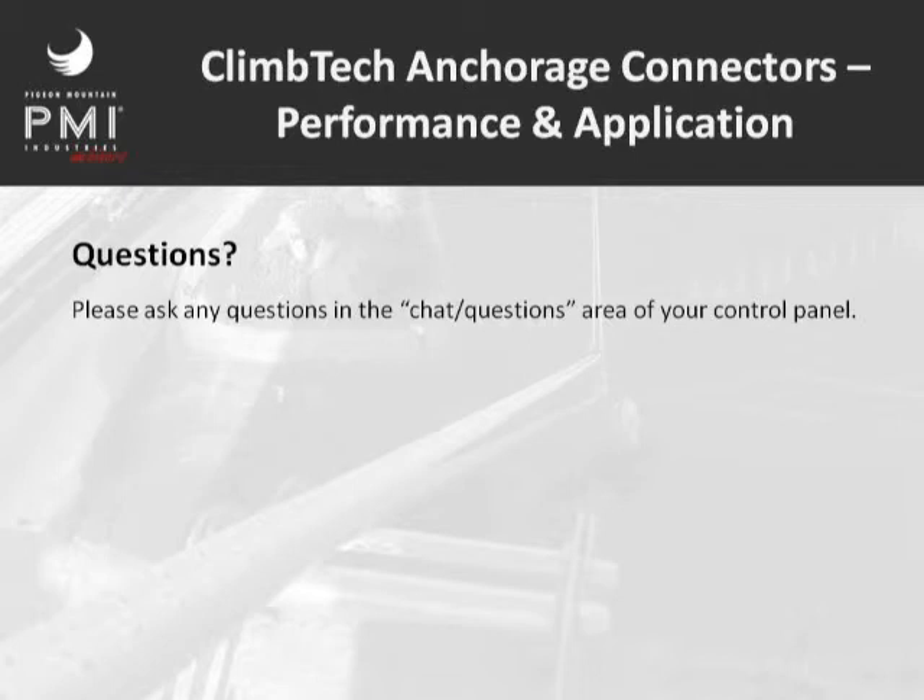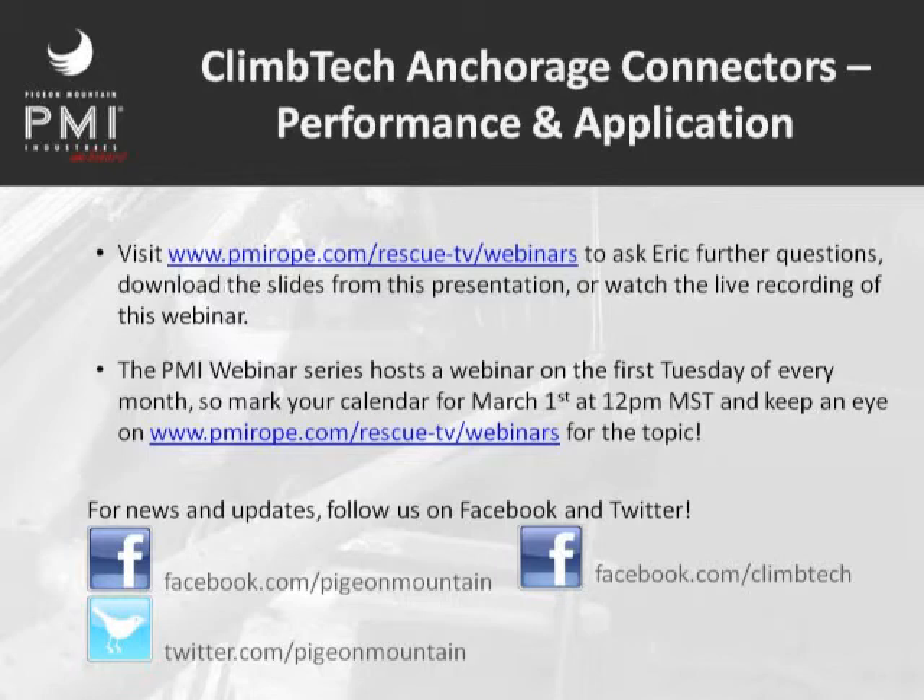If anyone has any other questions while we're wrapping this up, feel free to type them in. You'll also be able to ask further questions via email — an email link will be on the website shown on your screen in a few minutes. The slides from this presentation and the live recording are going to be available within 24 hours at that link. The PMI webinar series hosts a webinar on the first Tuesday of every month — mark your calendar for March 1st at 12 p.m. Mountain Time. For news and updates, you can follow us on Facebook and Twitter. The Pigeon Mountain and ClimTech Facebook links are shown. Thank you guys for joining — have a great day, everybody.